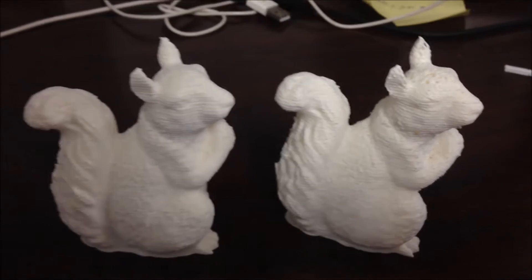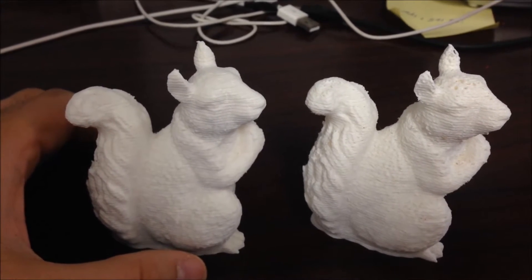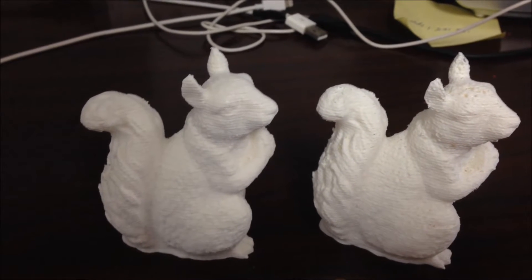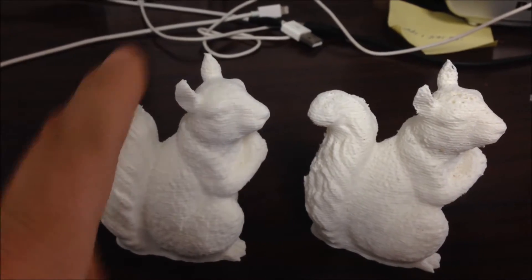I just wanted to make a quick video here and show you why you should always clean your head before you print. Both squirrels were done with the same settings. The only difference is I cleaned the head after I made this one.